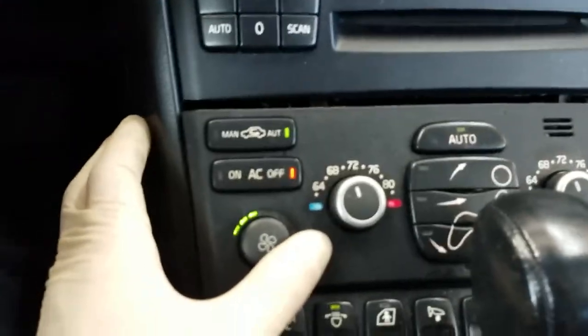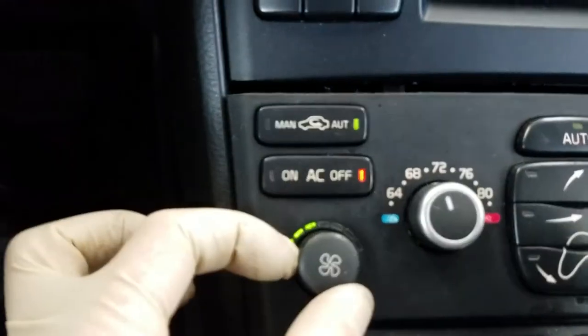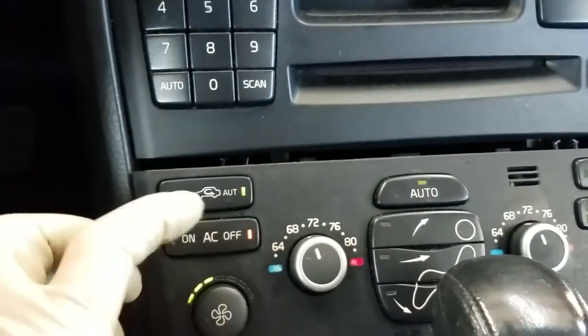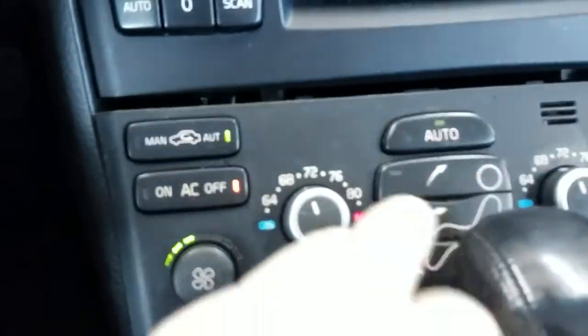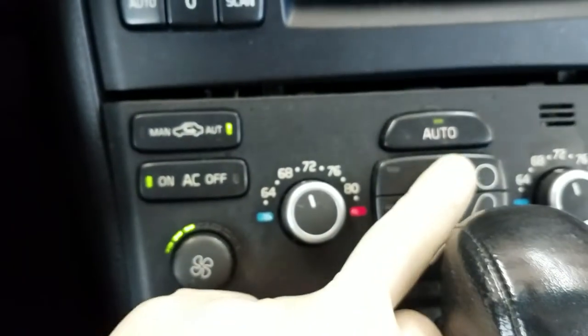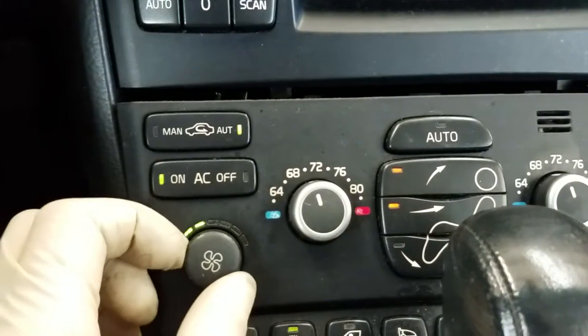What I noticed right off the bat is when we turn the blower motor control or the fan control, as you can see, the lights aren't lighting up here and sometimes they were actually going out randomly. Right now the blower motor is blowing but I can't get it to go to full speed, and a moment ago these lights weren't even lit at all. It says we're on auto mode — when I start spinning it, it should go to manual mode automatically. Let's turn the air on — okay, the air is working.